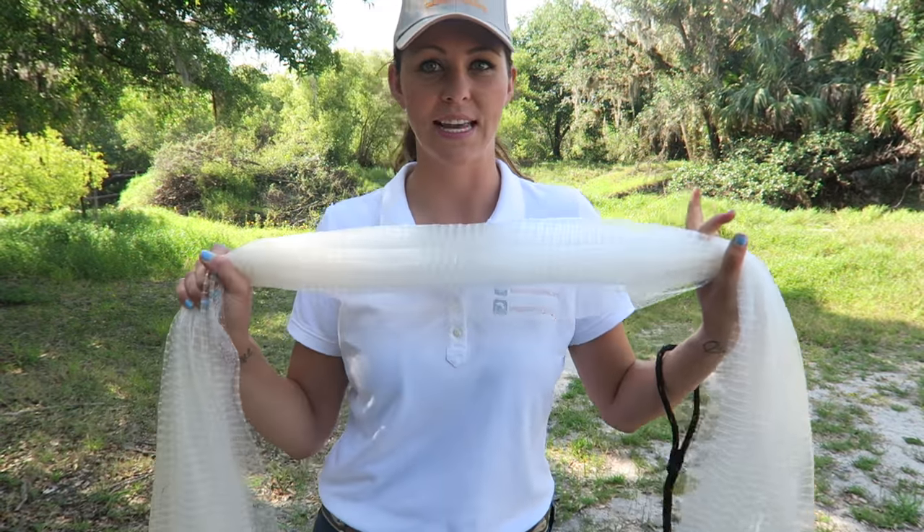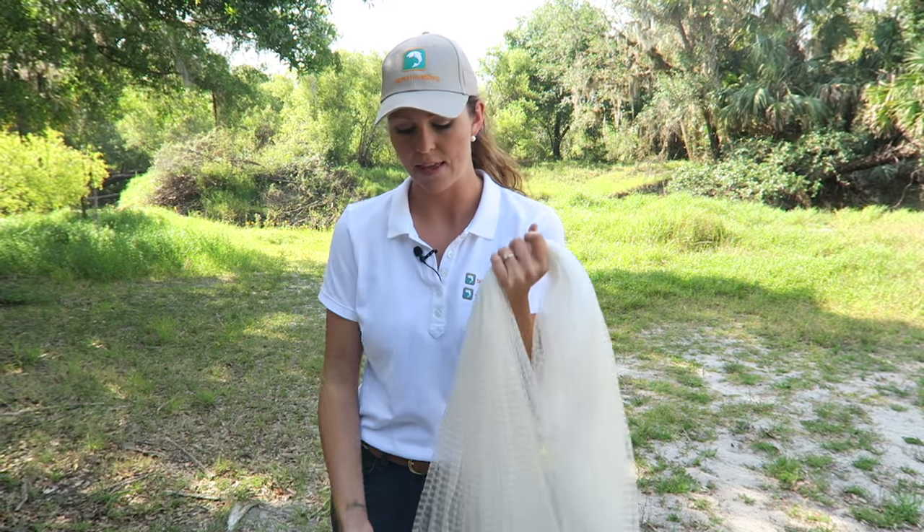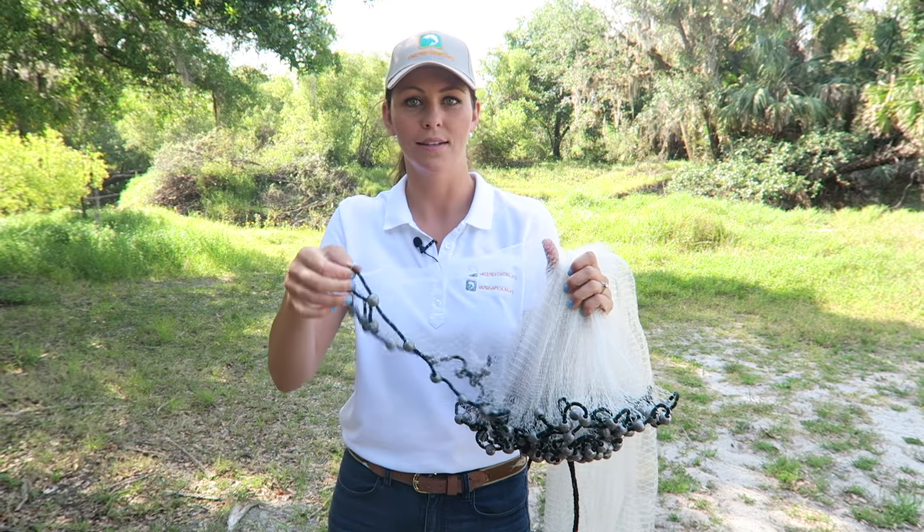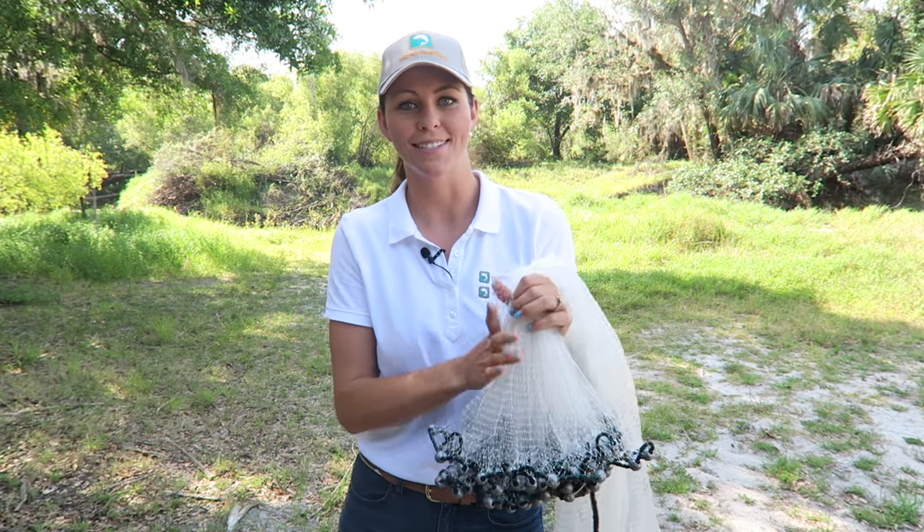The mesh is the actual net that we're going to be throwing, and then at the bottom of the net is this weighted line called the lead line, which obviously allows the net to sink quickly.